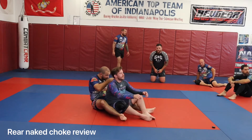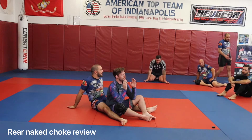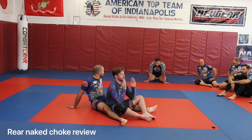We're taking the back today. First thing we're going to do is review the backpack drill and the rear naked choke. Then we're going to work on some other attacks as well — attacking the arms as well as a few other choking options.